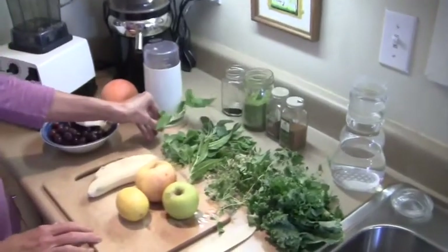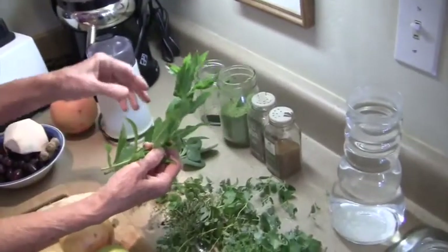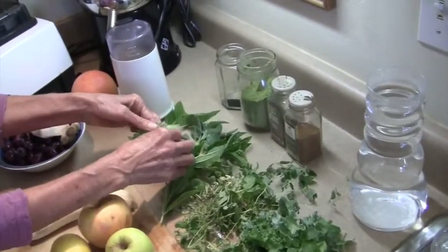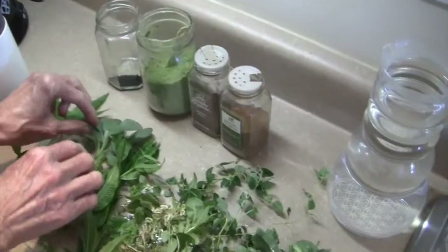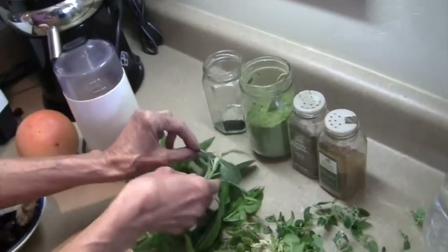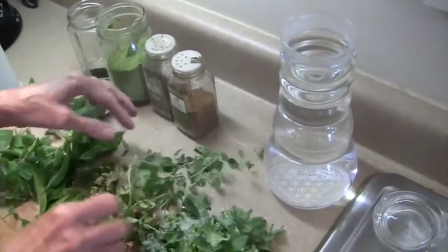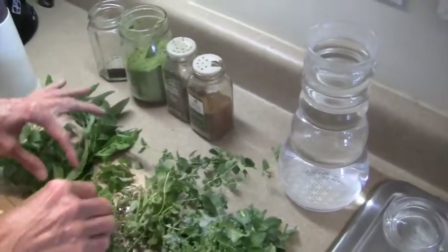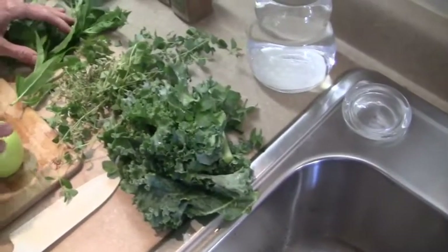We have pineapple sage, then verbena and peppermints, different kinds of peppermints. Then we have the official sage, marjoram and thyme. And then the kale.